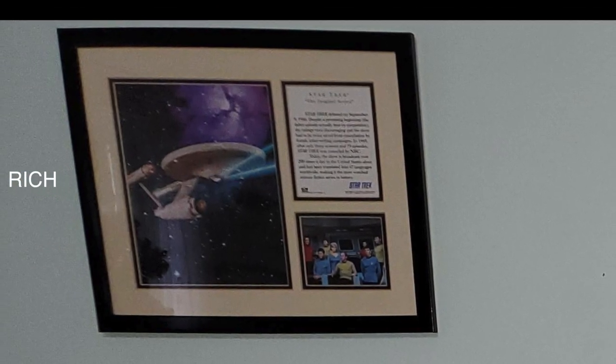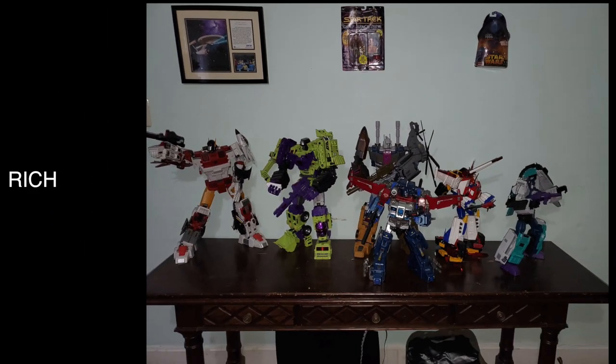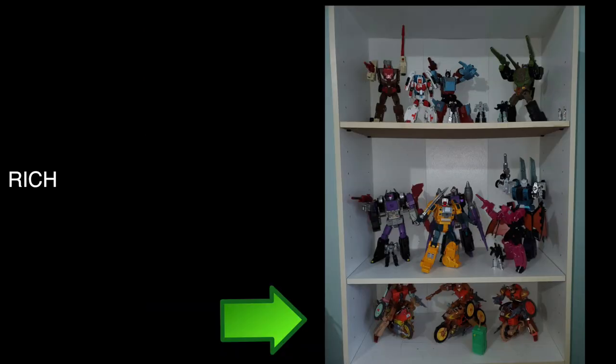I like the Star Trek little frame thing he has over to the left — that looks like it should be in the middle. You don't have to have all Star Trek stuff, but it is an interesting distribution of things. What bothers Bobby is the fact that the Star Wars one is kind of off-kilter.